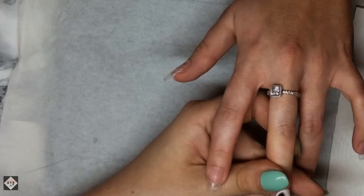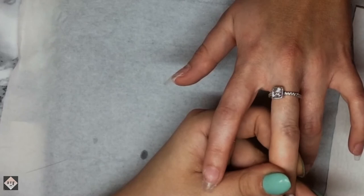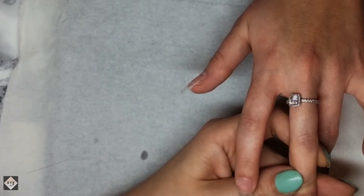Hi everyone, welcome back to my channel. I hope you're all doing so well. Today I'm going in with a nice little cute spring set. She's come in, I've prepped all her nails and applied the almond tips by CJP - the pre-pinched ones - and I've cut them down to a small coffin shape.